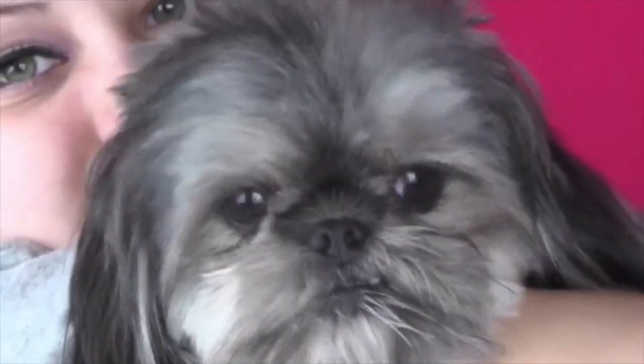Look at my little doggie! It's my little Kiko. He loves to be with me when I film. Usually, you guys don't know, but behind the scenes he is laying on my lap while I film.